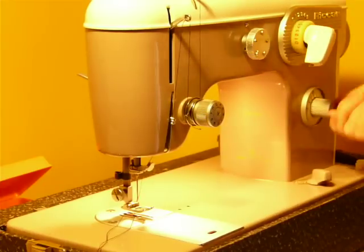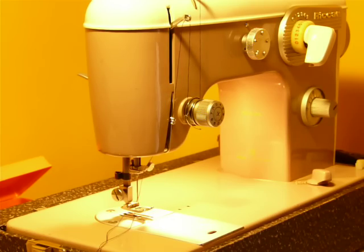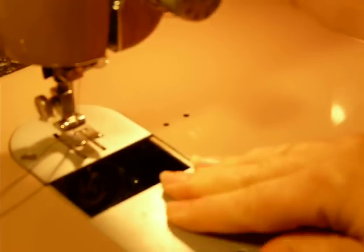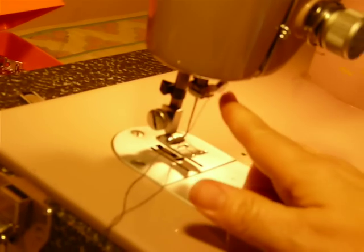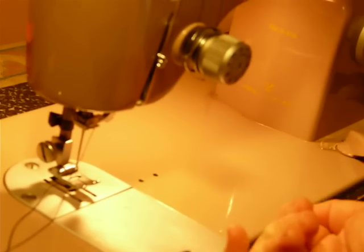This is your stitch length adjustment. It uses the class 15 bobbin. It's a very clean machine — class 15, low shank, 15-by-1 needles of course. And since the bobbin sits facing the front of the machine, it is double needle capable.